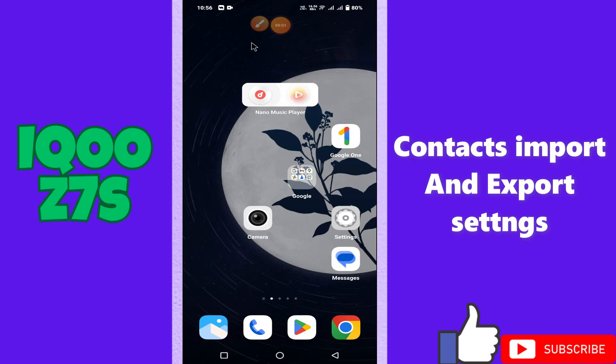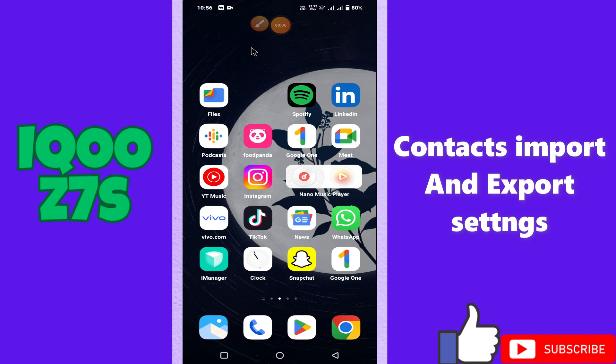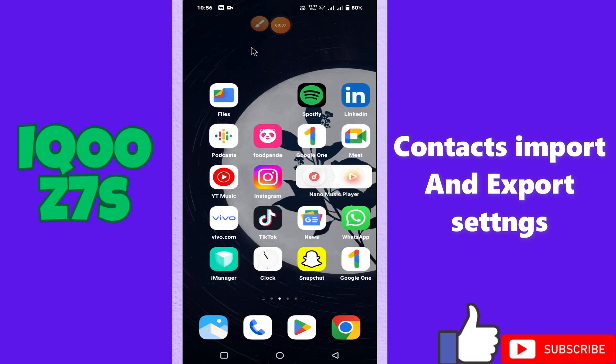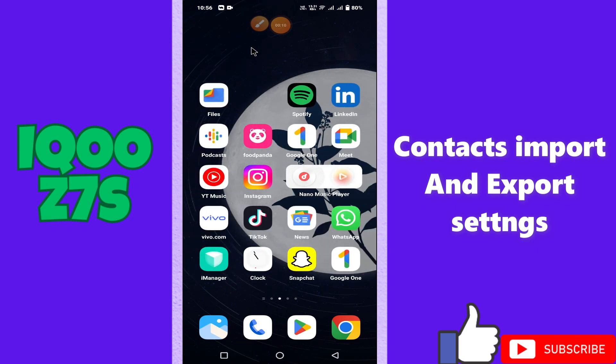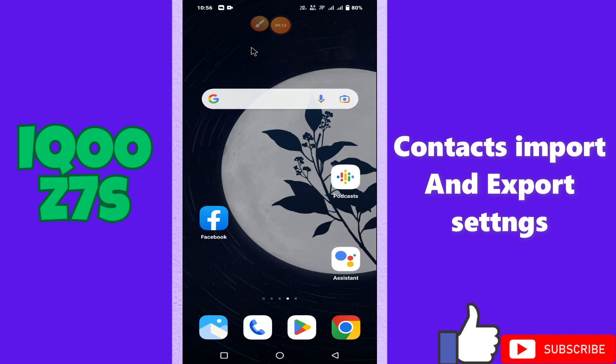Hi everyone. In today's video I'll show you how to manage camera flashlight settings on the Itel Z7s. Specifically, I'll show you how to turn the front camera flashlight on and off on this device.